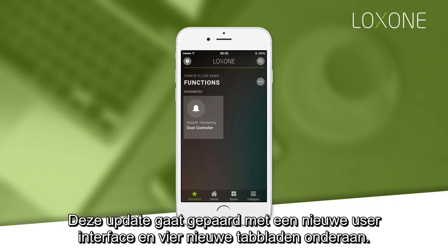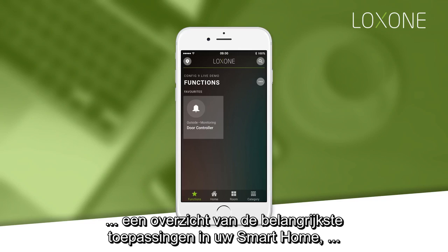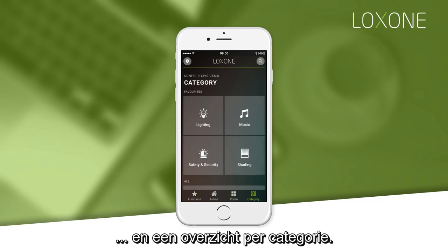This update includes a new user interface and with it, four new tabs along the bottom. These tabs will show you your favourite functions, an overview of the main features of your smart home, a breakdown of your smart home room by room, and a breakdown by category.